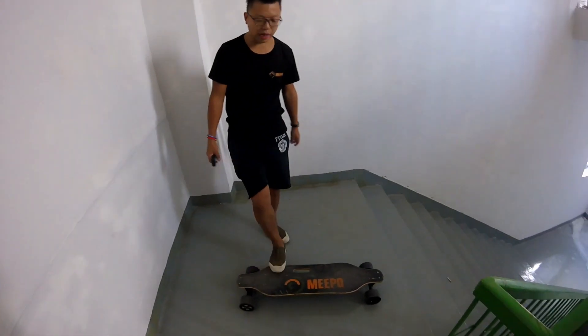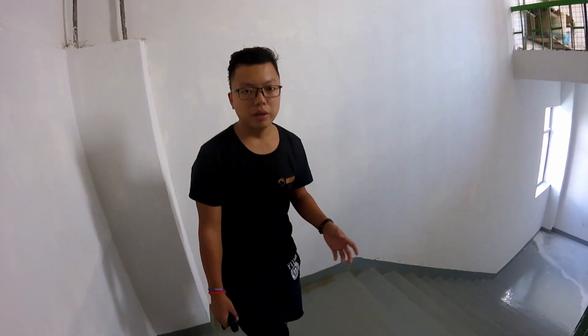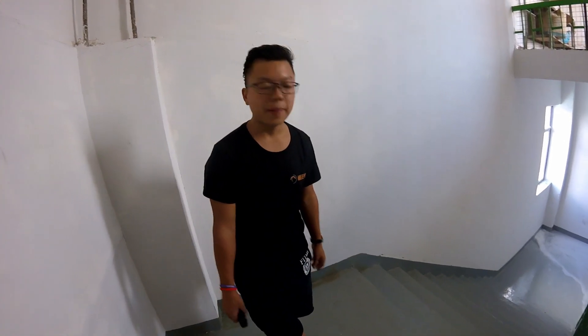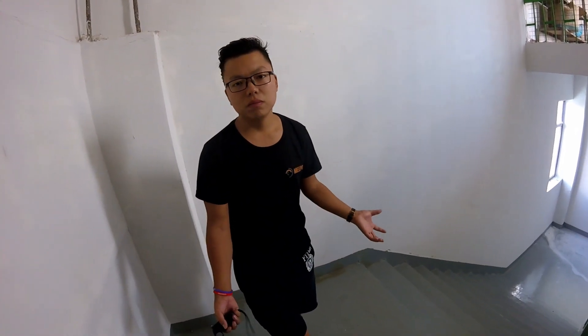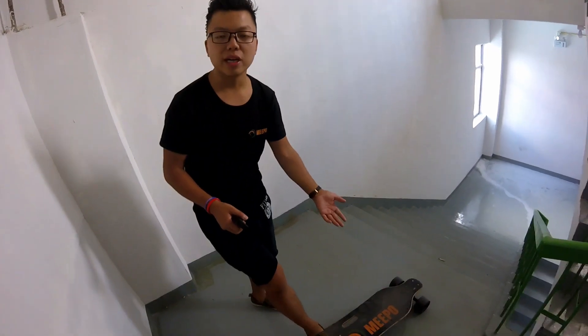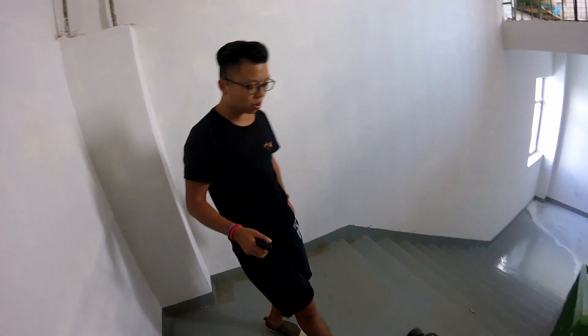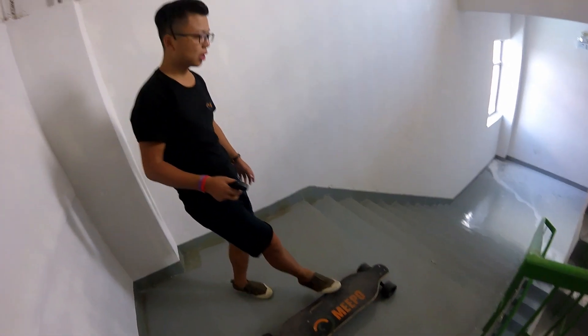I have been riding my Meeple board for three months, every day on average ten kilometers — that's almost one thousand kilometers. I'm not the kind of guy that treasures his stuff very carefully. I want it to serve me and I don't need to take care of it. I usually do stupid things with my skateboard.